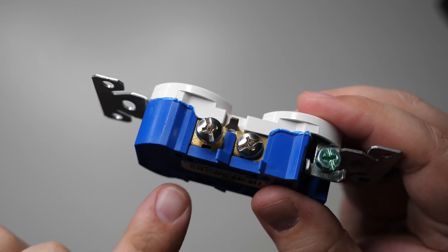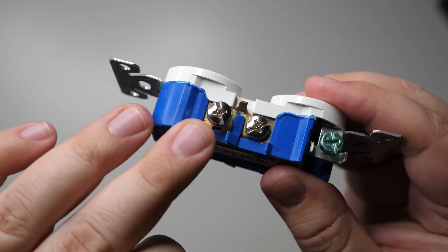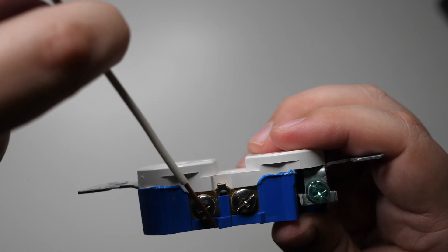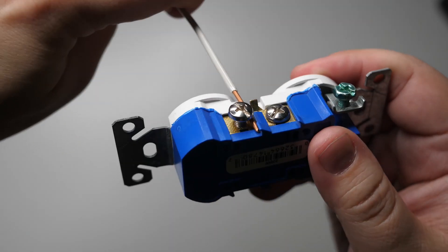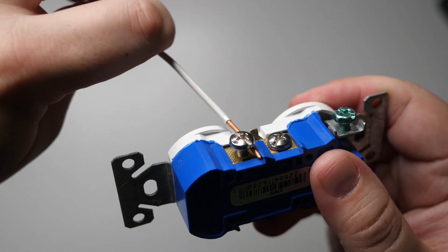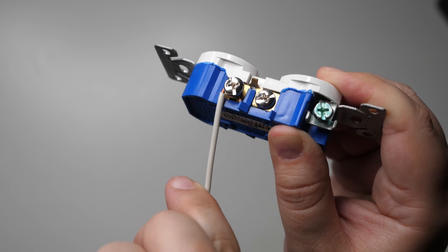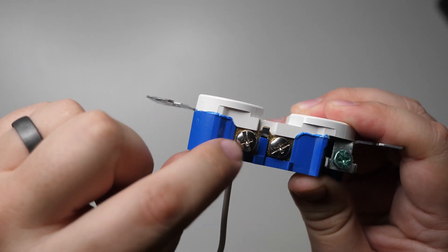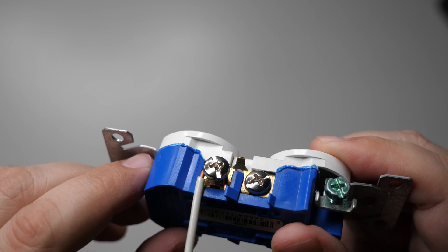The third and fastest method: you don't even need to form the hook before putting it on the terminal. There's a small built-in hook on the underside of the receptacle designed to grab the wire. Put the stripped wire in, positioning it underneath the terminal screw and up against the built-in hook, then bend the wire around the terminal screw to form your loop. Once it's bent around, just tighten the terminal down and the connection is done.